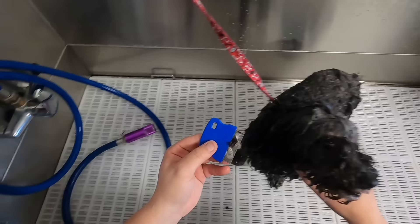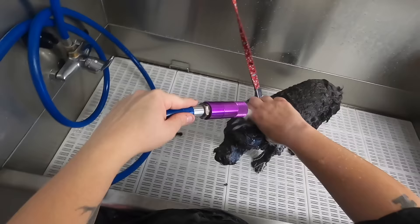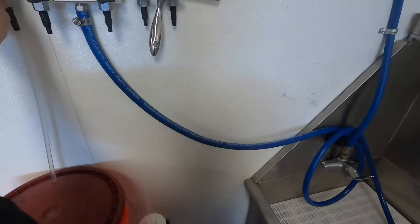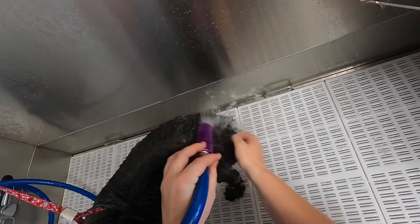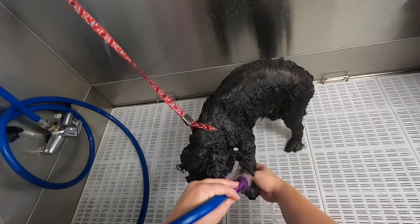Turn this back on, clean that off. We're just going to take this and rub it. Now we're going to rinse, then get him in the cage dryer, and then we'll get him finished and groomed. You always want to make sure to rinse out all the soap. If you don't rinse all the soap out, it can cause skin irritation.